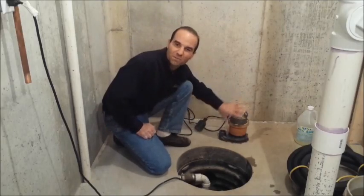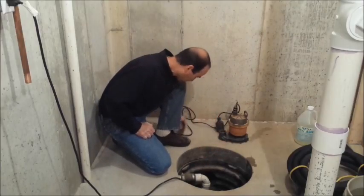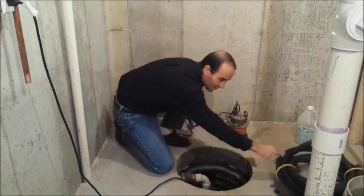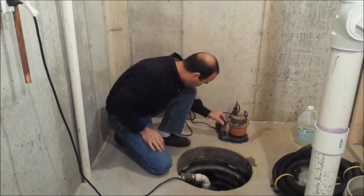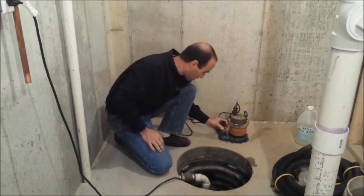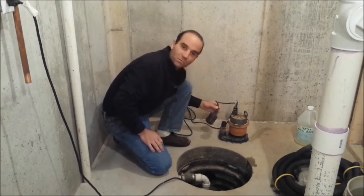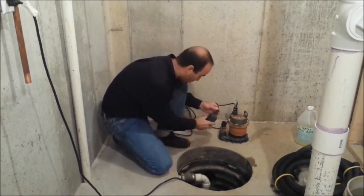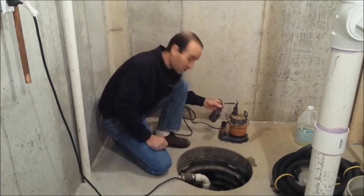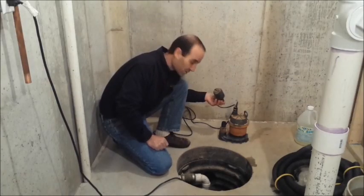This is a sump pump — it's an old one, obviously not the one we're going to work on here, but I just wanted to show you a couple of things. If you have this type of black pipe, you're probably going to have a connector like this: it screws in, the pipe goes on there, and there's a hose clamp on that. Also, this is one switching method — some sump pumps use this floater as a switch. This is actually your switch; if you listen carefully, you might be able to hear it click.